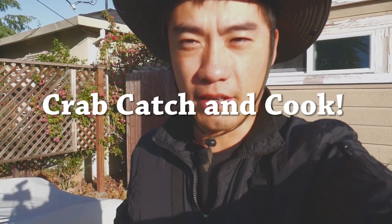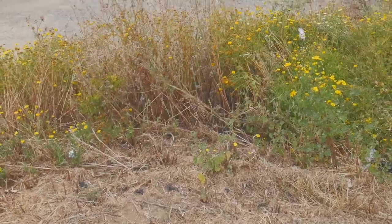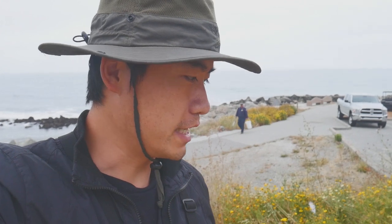Good morning guys. It's currently 7 a.m. and we're going crabbing today. Okay, we're here. It's a little cloudy here, but it should be fine. There's a low tide today at 5:46 a.m. at negative 1.47, and high tide is at 12:40. So we got a good few hours to fish and crab. Let's get to it.